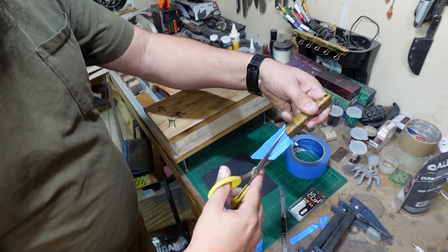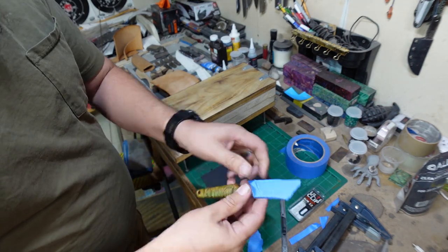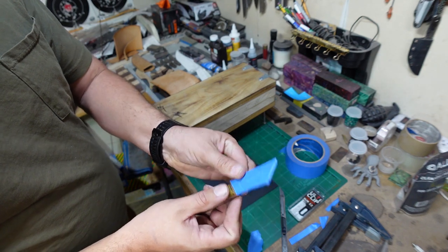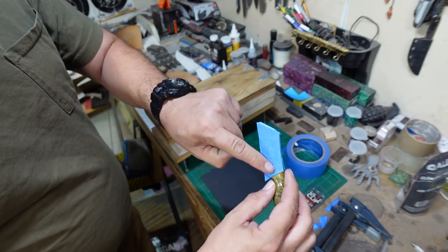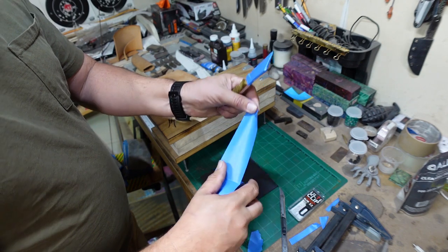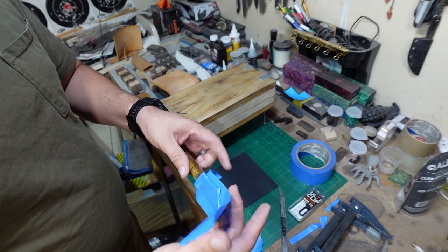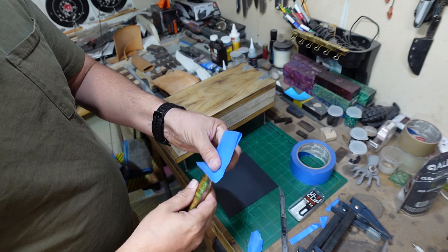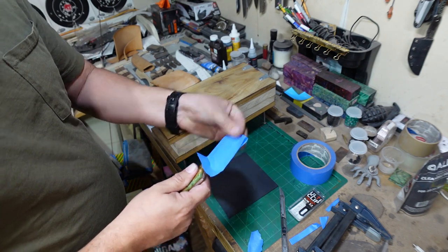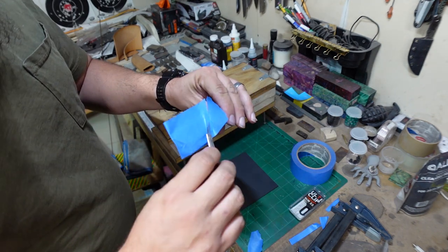I'll go through and cut a lot of the excess off with just a pair of scissors and smash it down. The big thing you're trying to make sure is really smooth is where the little designs are on the blade, so that stuff stands out — but you're not trying to make it the prettiest thing in the world, especially for something like this where it's going to be wrapped in leather. You're not going to see hardly any of the imperfections in the kydex. That doesn't mean you want to sacrifice quality; it just means you don't have to stress as much about it.